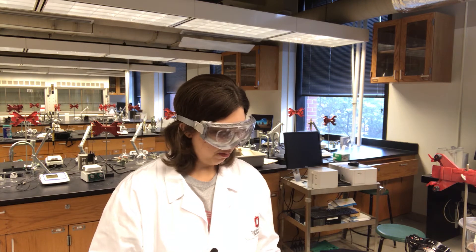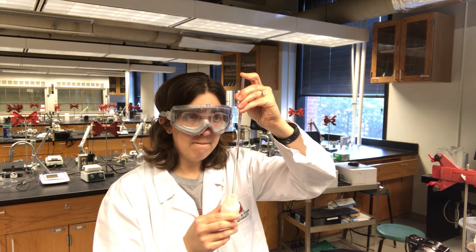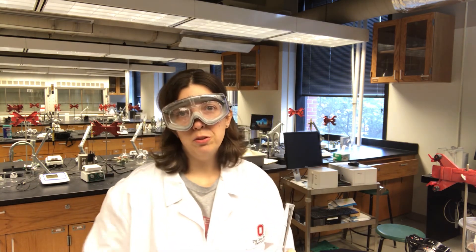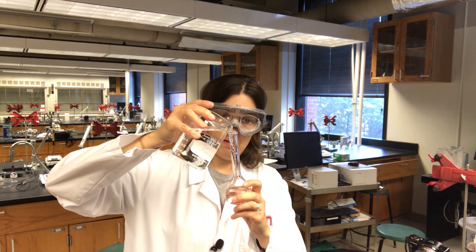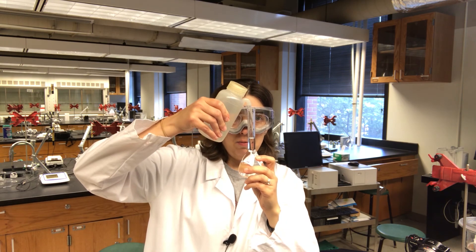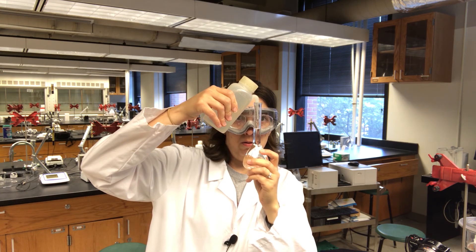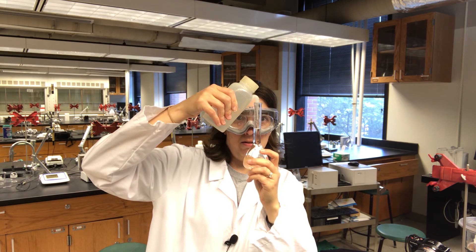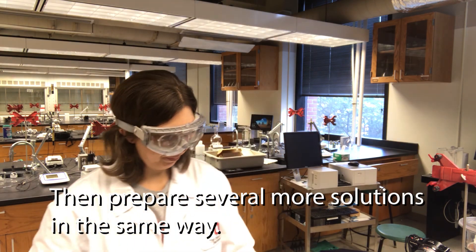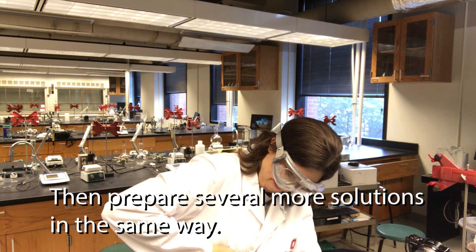I'm going to add 1 mil of my ISA. And now I'm going to dilute to the line with water and hopefully not overflow this time. Carefully filling to the line — there we go. Now I'm going to cap and invert.